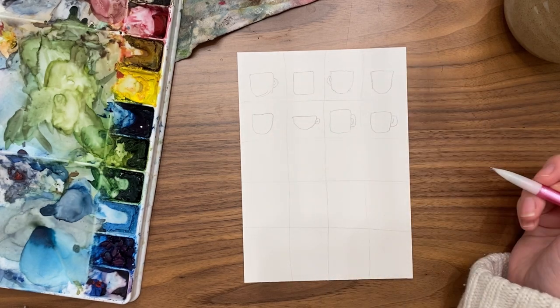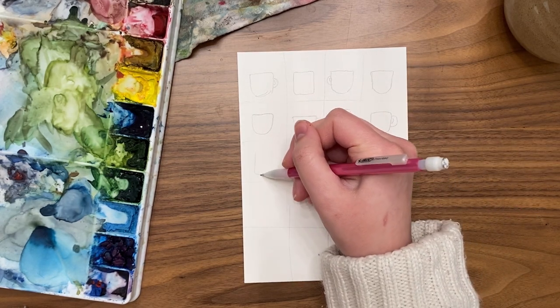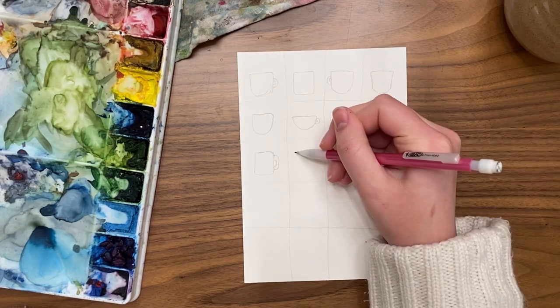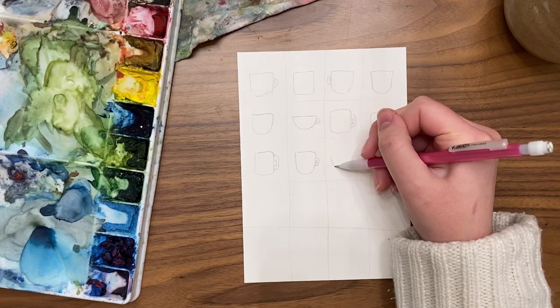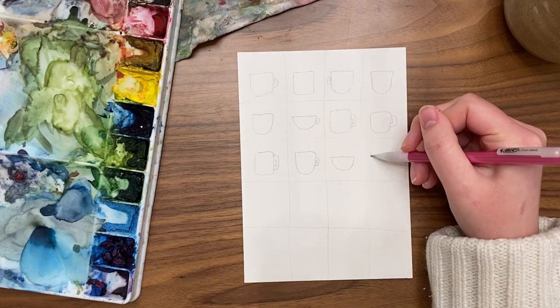It might also look really neat to pick a style and make them all the exact same style — that way the colors and designs you choose are what differ, while the styles stay the same. In this case I'm going a little crazy and making all the styles different, so the colors will be different too — it'll just be a whole party of colors and mugs.